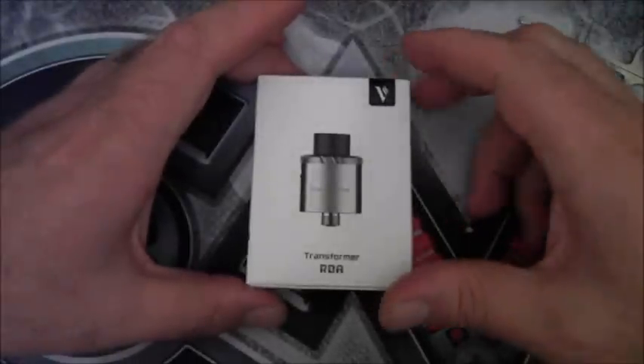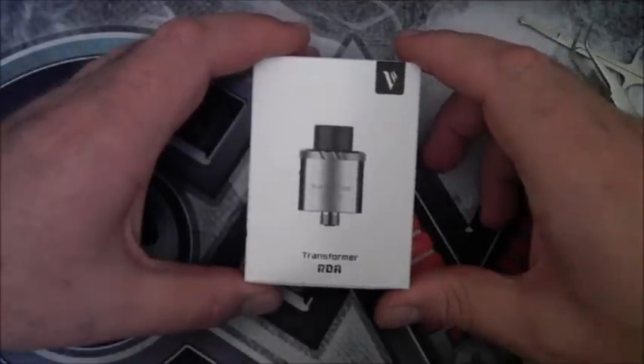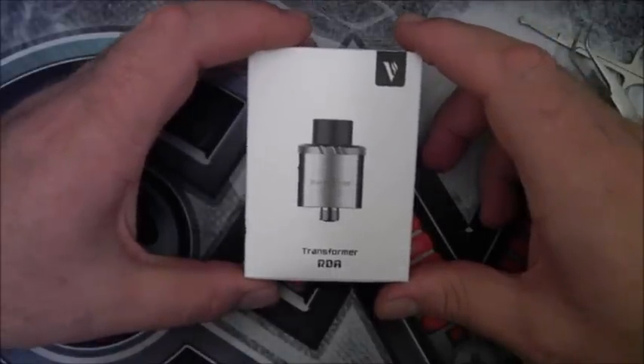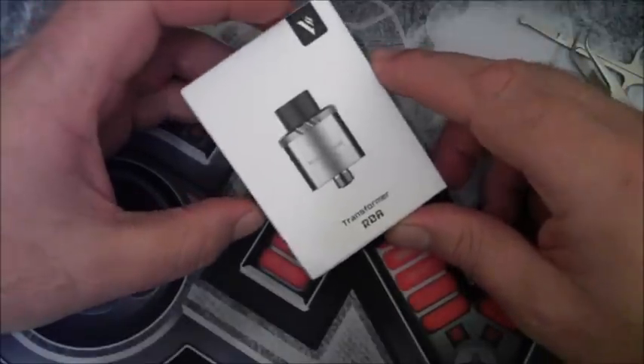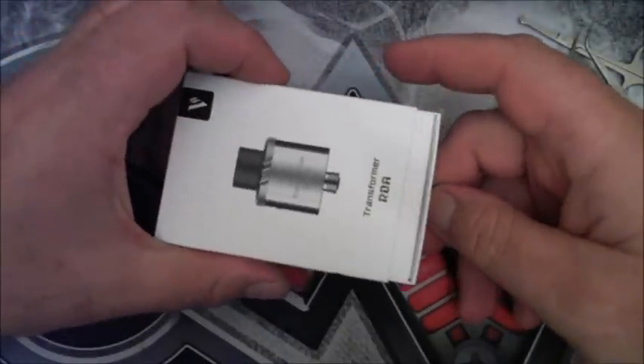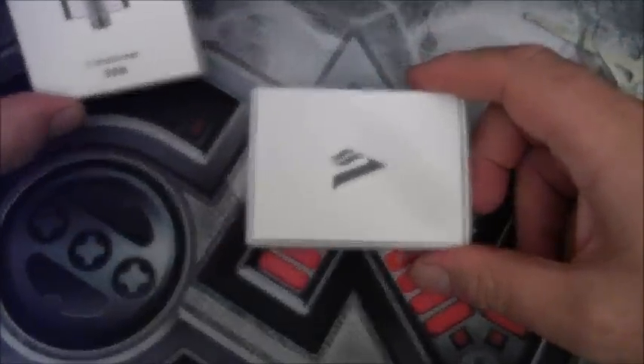How's it ladies and gents. Decided I'd do a little bit of an unboxing on a new product that we've got in, made by Vapresso — the new Transformer RDA. Rob bought one so he asked me to whip the thing up for him, so I thought I might as well take this opportunity to show you what it's all about.